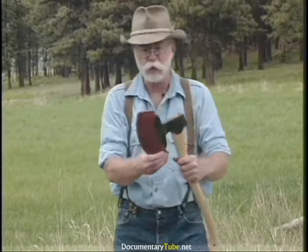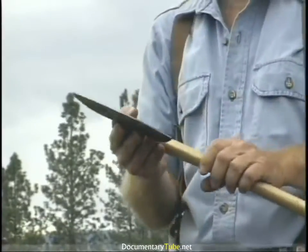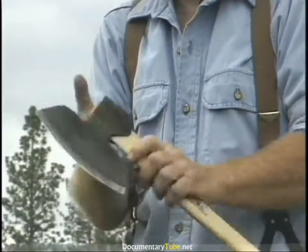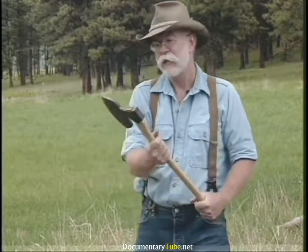We're back to the Swedish tools. This is a European or Swedish broad axe — it's a knife edge, basal beveled on both sides. I tried this and it works quite well actually.